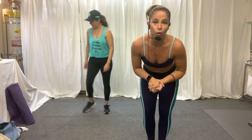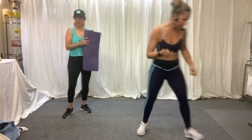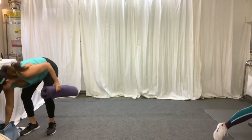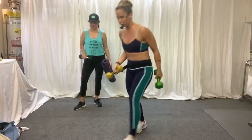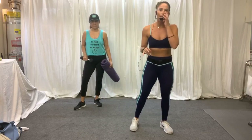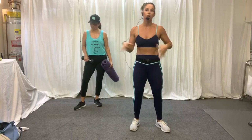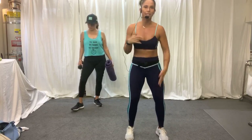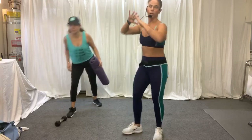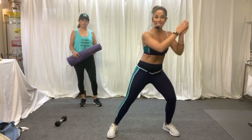We're going to get started today for core class. What do you need? You need your mat and a dumbbell — pick a weight, anything between 5 to 10 pounds. We're going to do one-minute drill sequences today for different types of drills. We're going to work all parts of your core — from your shoulders to your quad. We'll do crunching, back work, glute work, and side sling work.